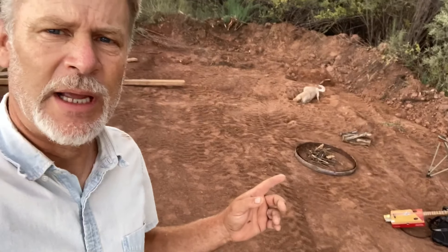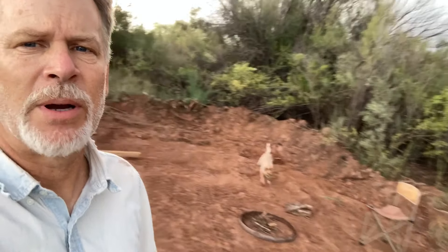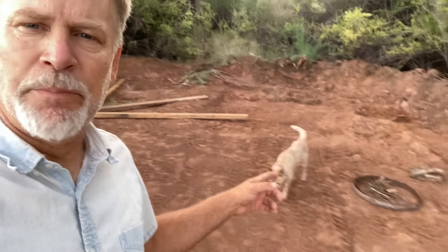Speaking of fires, I do have the ring there. I'm going to light some of this salt cedar. This salt cedar here is an invasive species, so it has become one of the public enemies. So we're going to burn some of that.